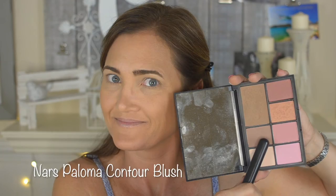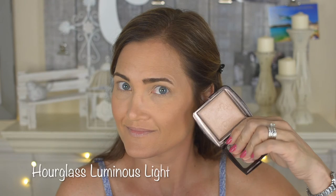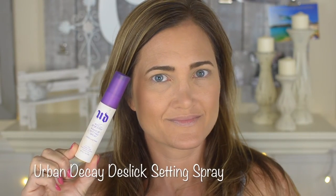Now for the Laguna bronzer from the NARS palette — applying it on the forehead, cheeks, chin, and neck. Then I'm using the contour shade from the palette on the forehead and cheeks. I'm putting on a peachy blush — I love peachy blushes and use them all the time. Since this is a school event I didn't want to go crazy with highlighter, so I'm using the Hourglass highlighter which is really pretty and more natural. I blend everything out with my stippling brush, then carve out the cheekbones with the Kat Von D banana shade, and set everything with the Urban Decay De-Slick Setting Spray.